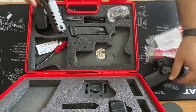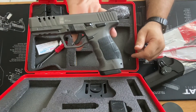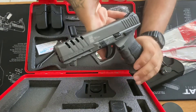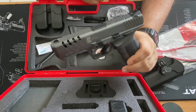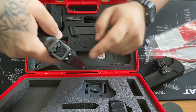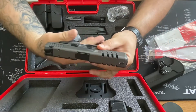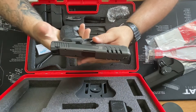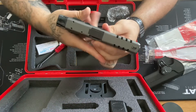Here it is guys — the SAR Platinum chambered in nine millimeter. Comes with serrations and cutouts on the side, white three-dot sights. To be honest, right out of the box it feels really really good in my hand, has a beautiful single-stack feeling type of grip.